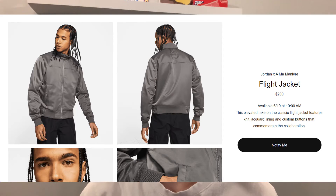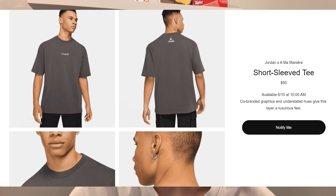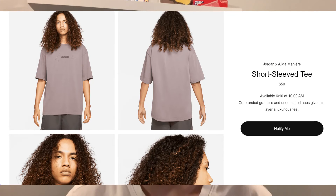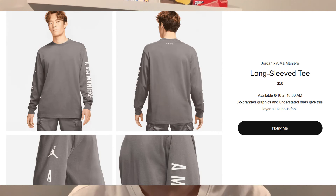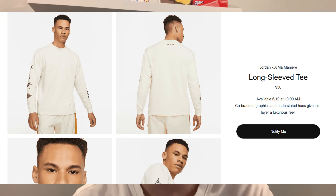On June 10th, the full clothing collection that released on Ama Maniere's website will also be dropping on SNKRS at 10 a.m. Eastern Standard Time. The flight jacket retails for $200, the fleece pullover hoodie for $120, and the short sleeve tee in gray is $50. There's also a short sleeve tee in the violet ore colorway at $50, a long sleeve tee in gray at $50, a violet ore long sleeve tee at $50, and a cream or natural colorway long sleeve tee also at $50.